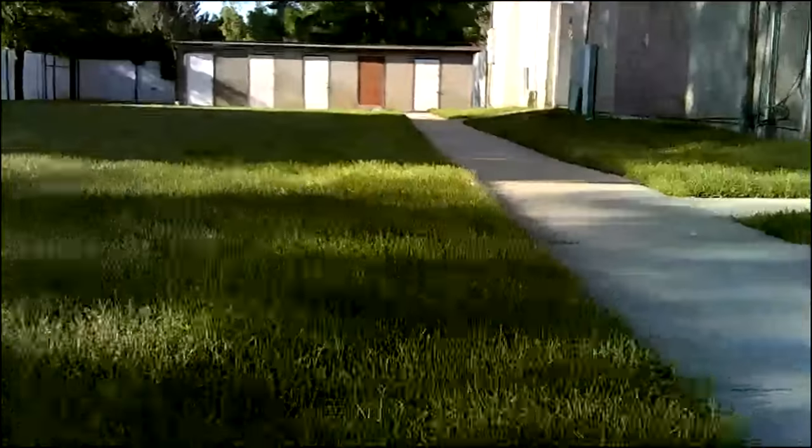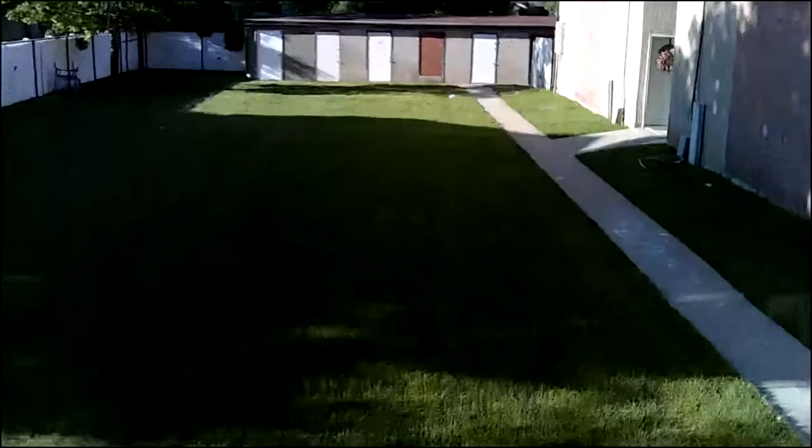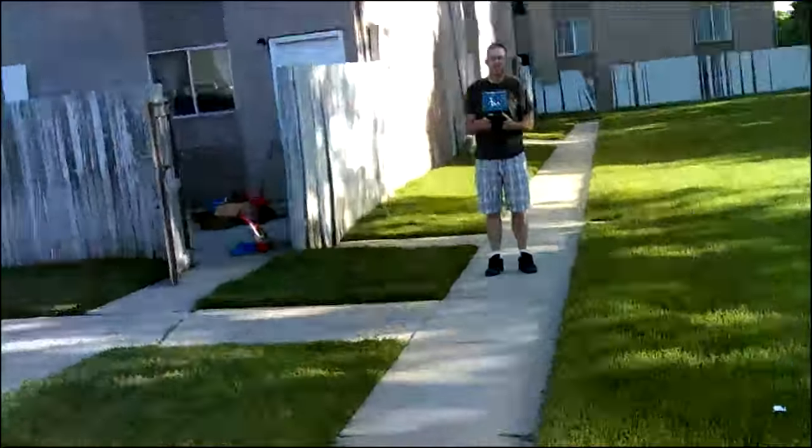Here's some footage that I got from this quadcopter. Wow, pretty impressive, eh? Okay, maybe not. But yeah, it's kind of a fun thing just to see where the quadcopter is going and seeing some video.